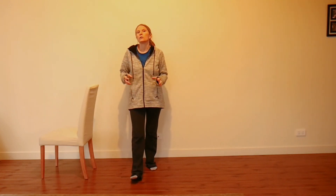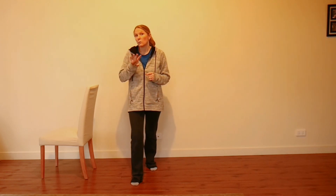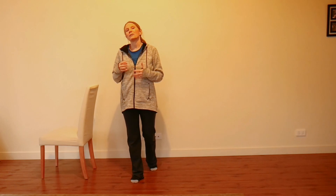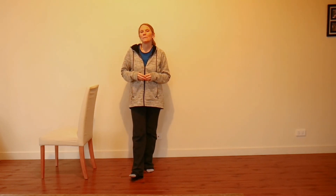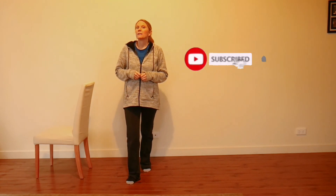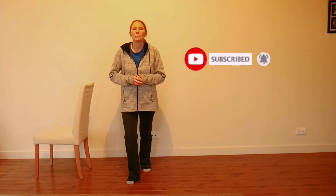Those are your options. If you're going to choose one, I'd suggest just changing one thing at a time rather than adding all the different options at once, so you can gauge it and get used to what you're doing. Don't forget to subscribe to our YouTube channel, share this video if you know anyone who'd benefit, and I'll see you soon.